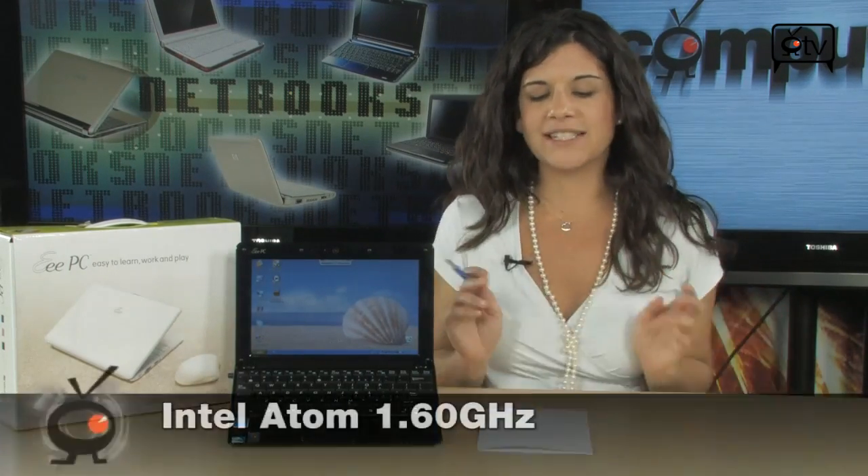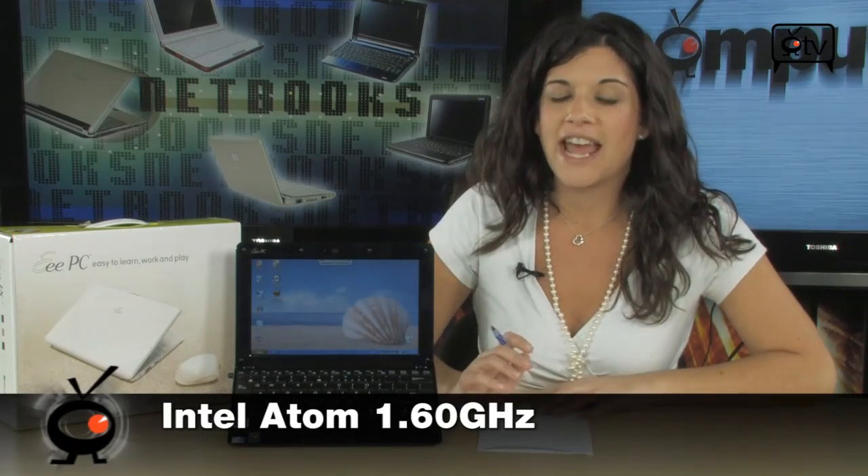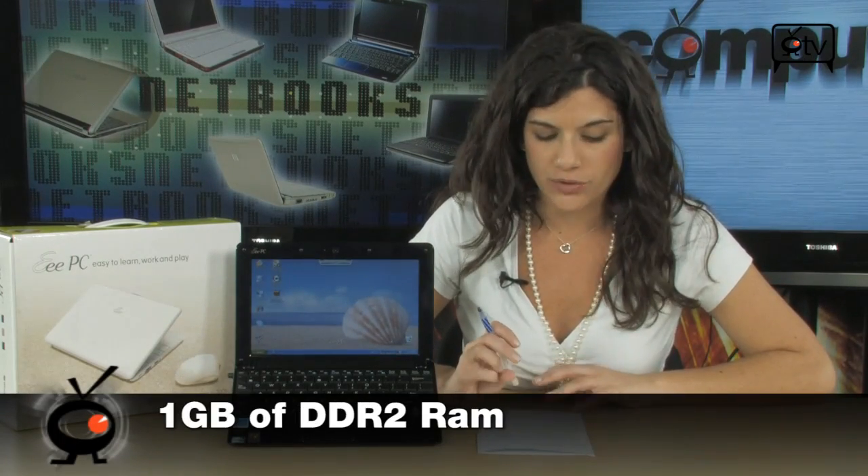First of all, it runs on the 1.6 GHz Intel Atom Processor N270. You have 1GB DDR2 RAM, a 160GB hard drive, and a 10.1 inch screen.